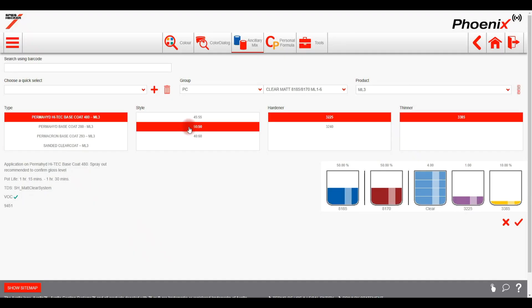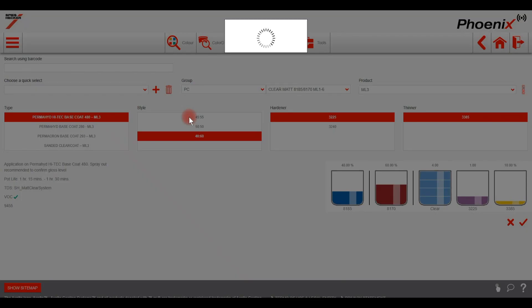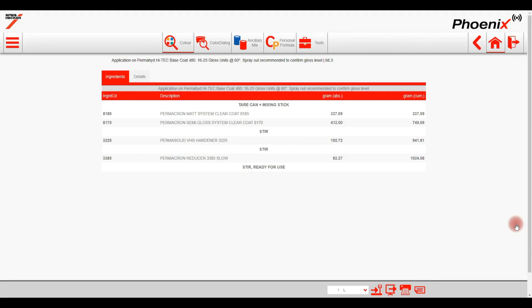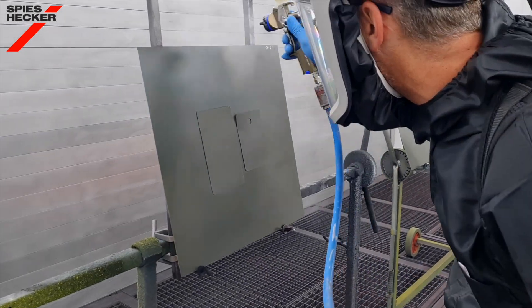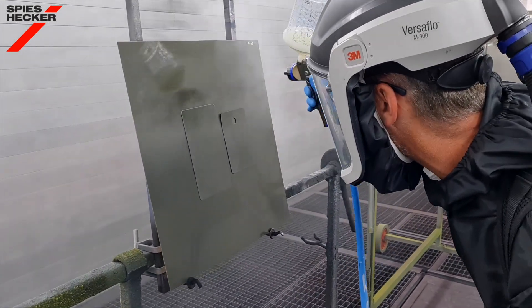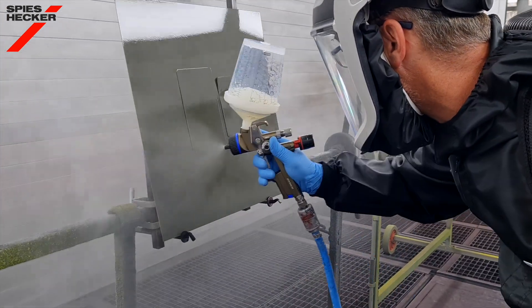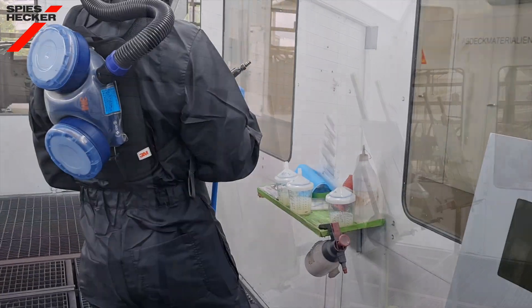Within each matte level group you have the possibility to select adjacent mixing ratios in order to achieve the best matching gloss level. This option should be considered when preparing spray-out cards. For further information on the different matte level groups, assigned mixing ratios, and gloss units, please refer to the matrix table in the technical data sheet of the matte clear system. Now back to the body shop. The final part is to make your spray-outs and remember to make them on a larger panel as part of our best practice recommendation — not on the end of your mixing stick. This is to ensure that the application method is identical to that which you will use later on the car.